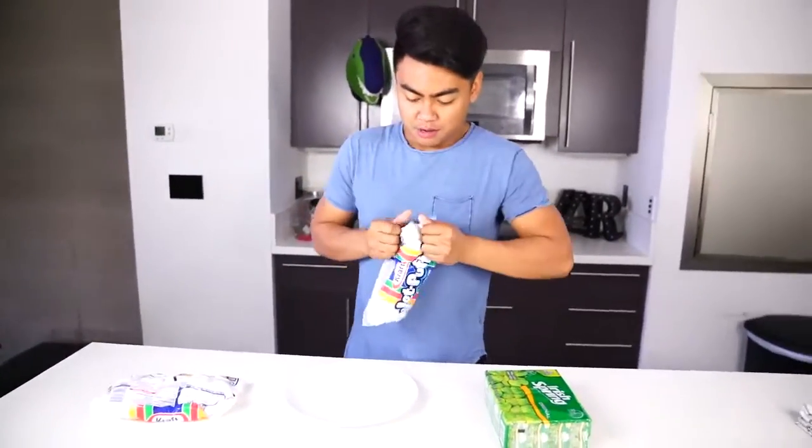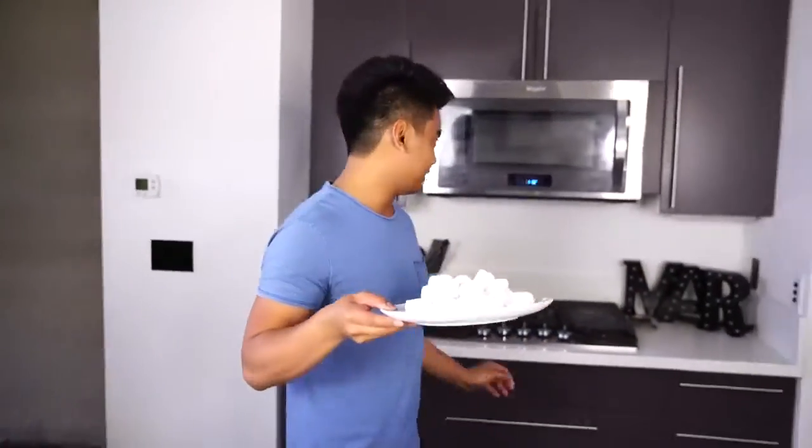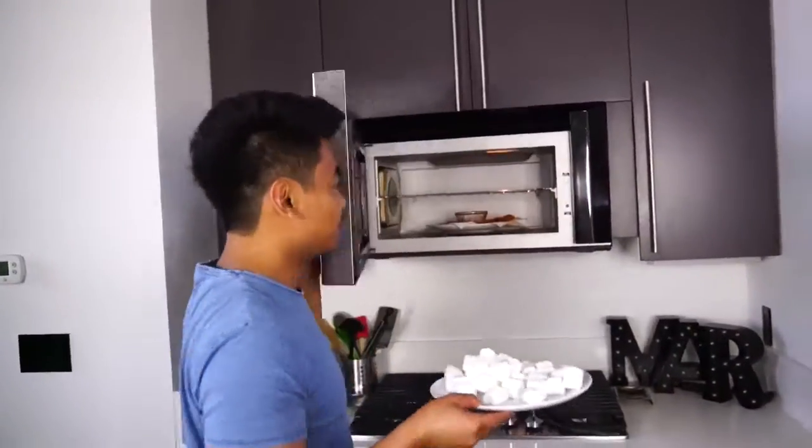Let's try the marshmallow first. We have here some normal, regular puffy marshmallows — got that, very good. What we want to do now is just put it in.